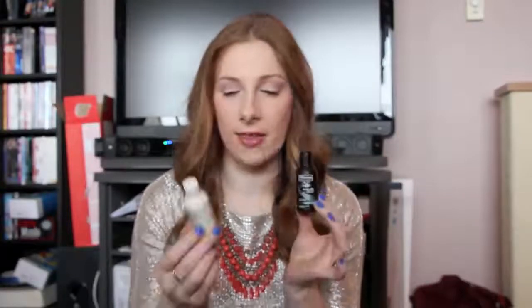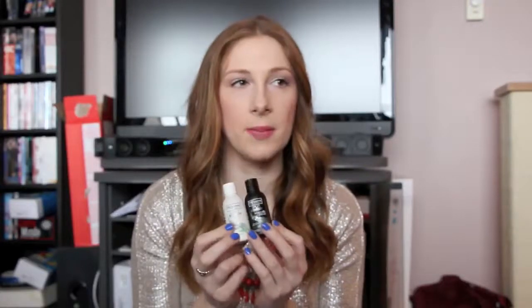These are sample sizes of the TRESemmé Split Remedy Shampoo and Conditioner, and I wouldn't recommend them. The shampoo was okay but has a lot of harsh ingredients. The conditioner wasn't thick at all and didn't seem to do anything — my hair didn't feel hydrated, my split ends weren't helped, and it didn't feel softer. Overall I just wouldn't recommend these.